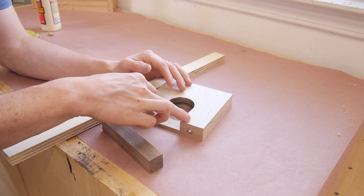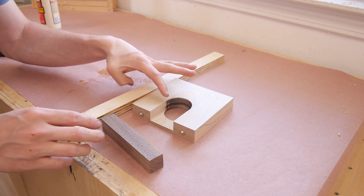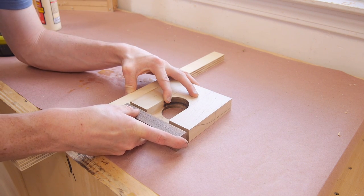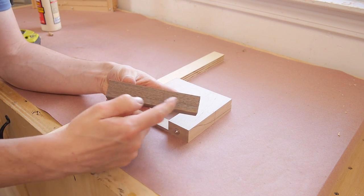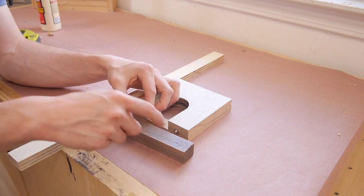In order to transfer these two holes to my piece of walnut, I'm just going to use dowel centers and butt everything up against one flat board, then bring them together. Something like this is so light that I can just push it together and it should leave those marks on my board. Now I can see them — the camera's probably not picking them up — but now I can go ahead and drill on my piece of walnut.